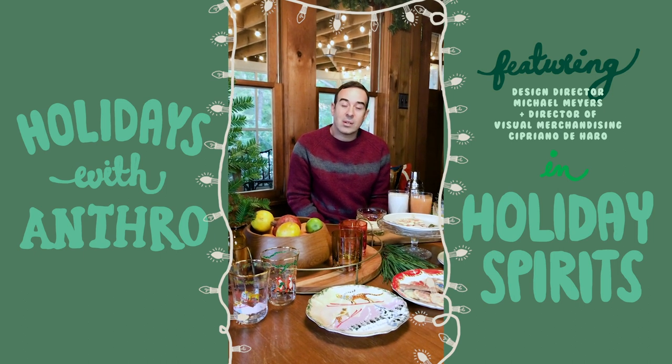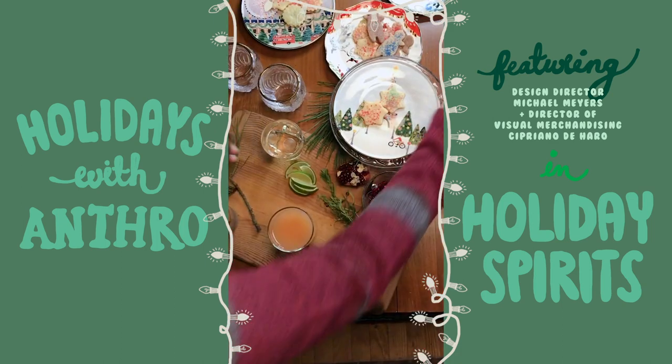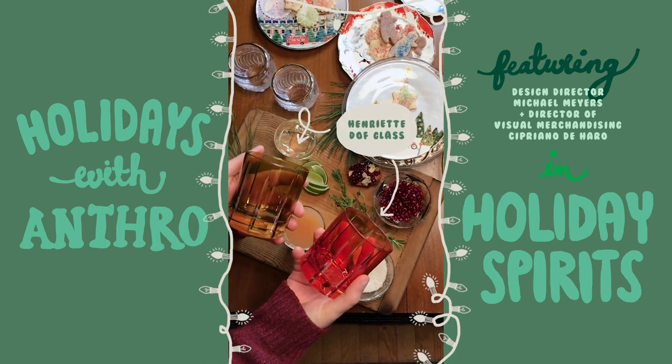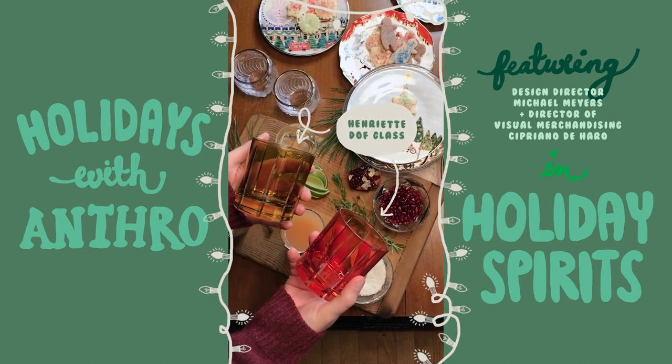The first one is going to be a grapefruit rosemary gin fizz. The perfect glasses for this cocktail would be these lovely ones — they kind of have this mid-century kitsch vibe to them, which I really love.